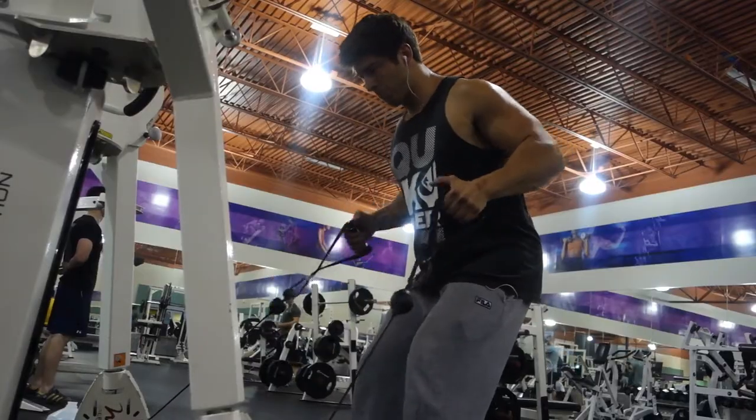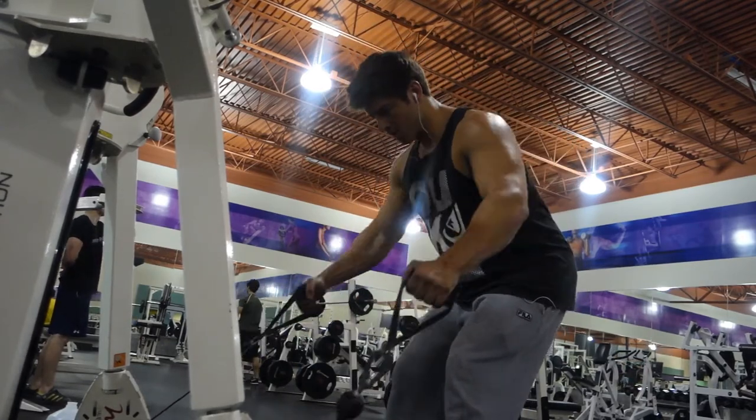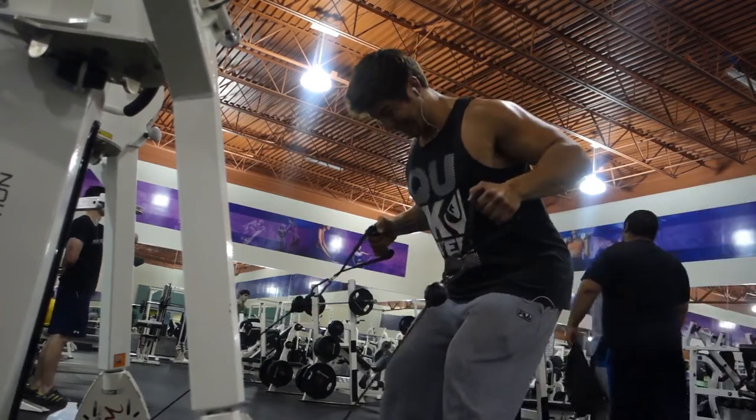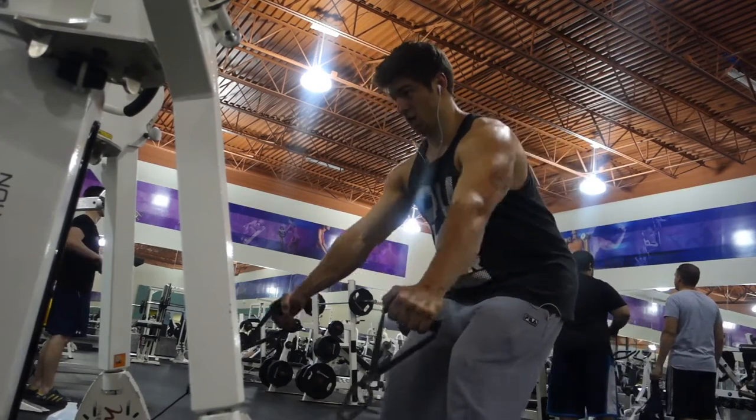From there, we did some low-to-high cable rows with kind of a neutral grip — 12 to 15 reps. You're supersetting everything, so it's three sets for this exercise.